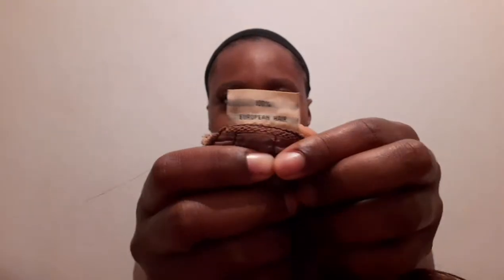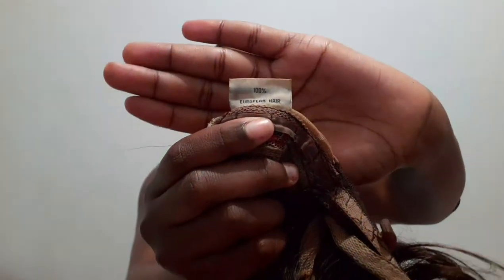I'm reviewing this gorgeous 100% European hair 12 inch fringe wig. Yes, I said 100% European hair — as you can see it's written right on the packaging. I got it from a seller — I'll write her name down below.